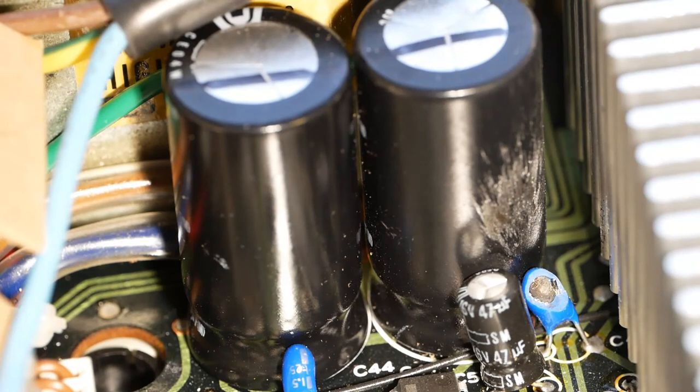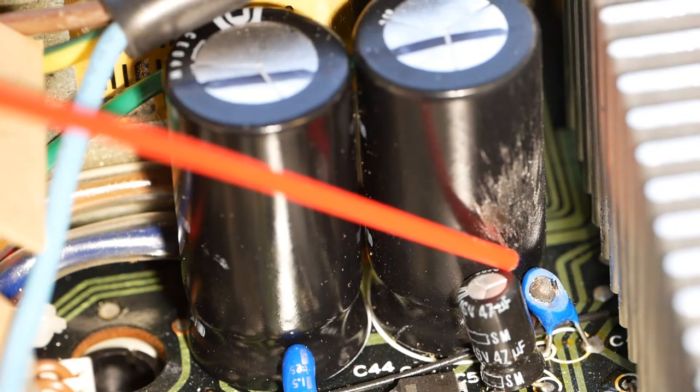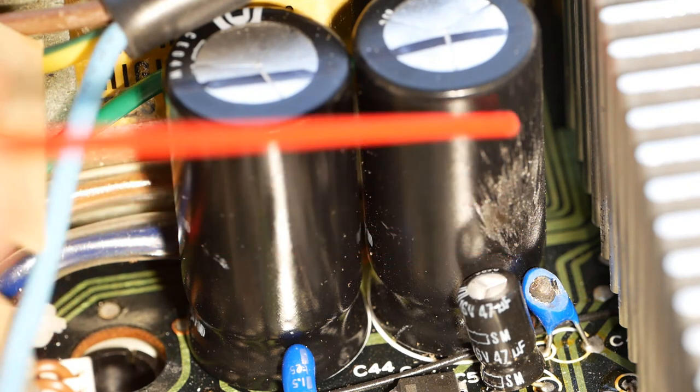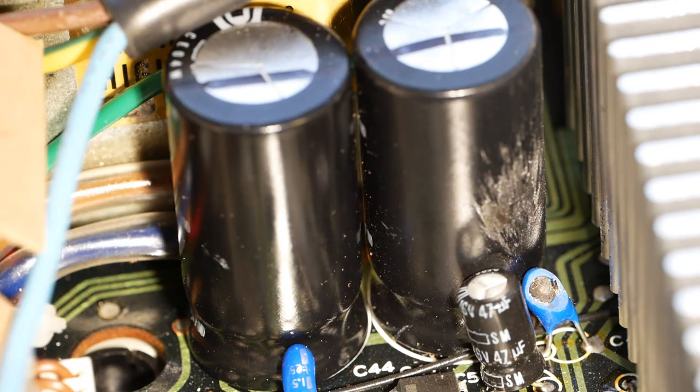Another thing I spotted when I first opened this machine — there's a tantalum capacitor down here that's exploded. You can see it's sprayed debris over the side of the electrolytic here. I haven't checked the circuit to see what that one does, but I suspect it just does a bit of smoothing. I'll get the circuit board out and replace that one sometime soon.